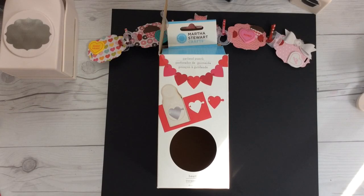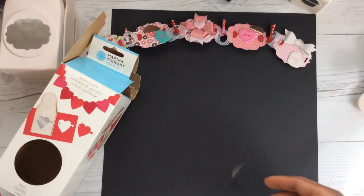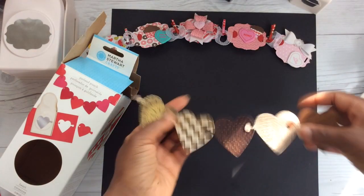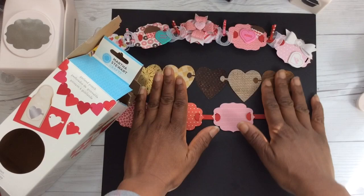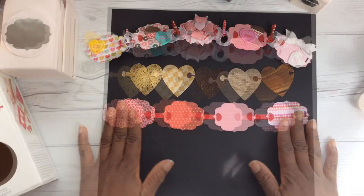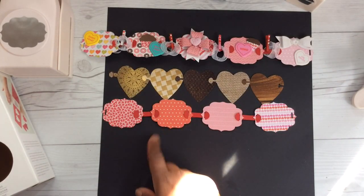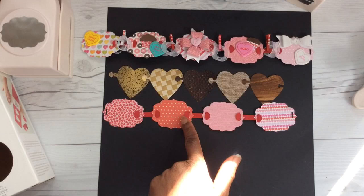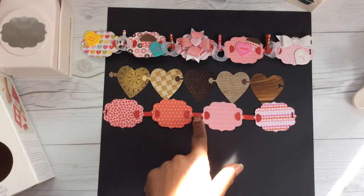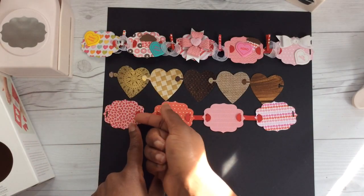Many of you may already have the garland punch by Martha Stewart, or one of her other garland punches that make banners. I wanted to do a simple comparison of the heart banner versus a banner created with the We Are Memory Keepers link punch. As you can see, the heart banner doesn't have any spaces between the hearts, but the banner made with the link punch does have space. You can decorate that space if you don't like it, or decrease the amount of space by making your slit deeper into your shape.